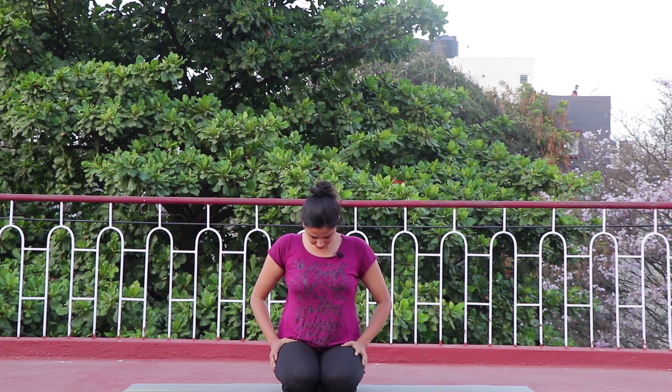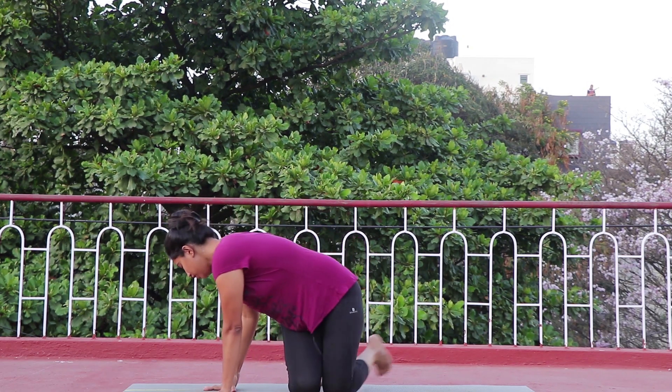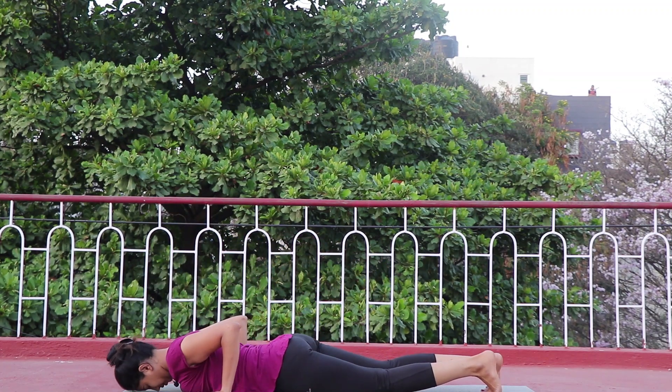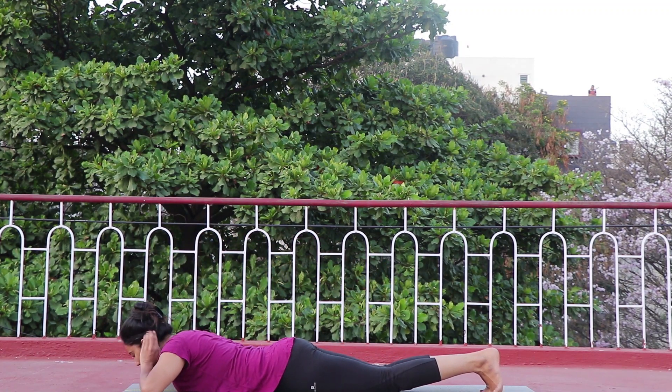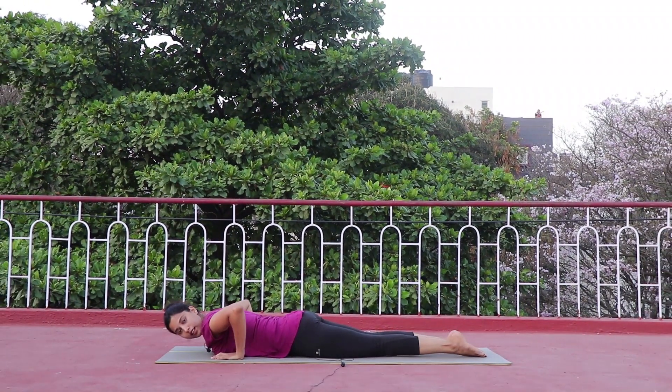Stay here for one or two breaths — inhale and exhale. Observe the heaviness and a good stretch in your back. Inhale and exhale. Now slowly turn and lie down on the stomach.